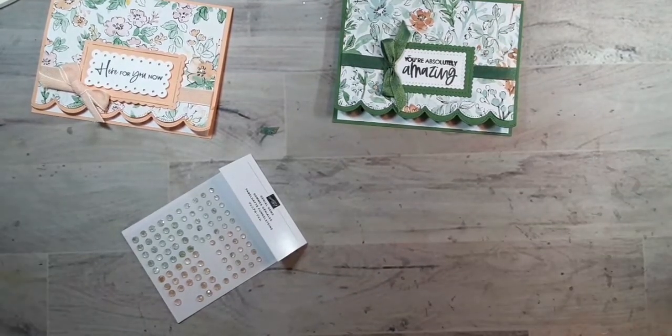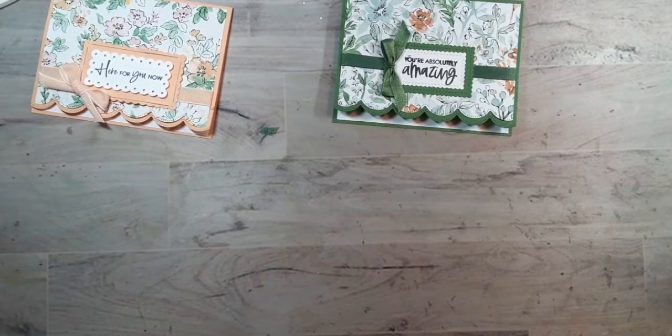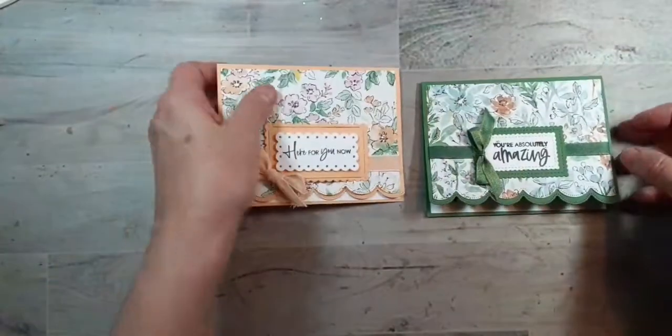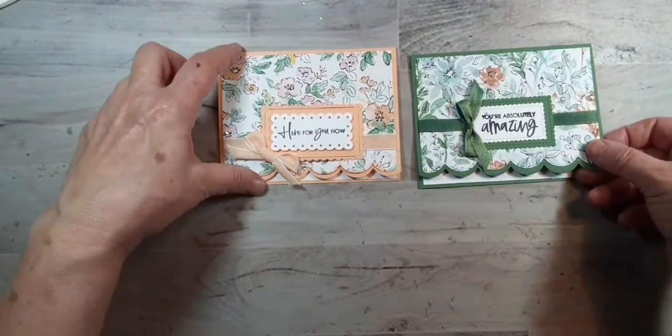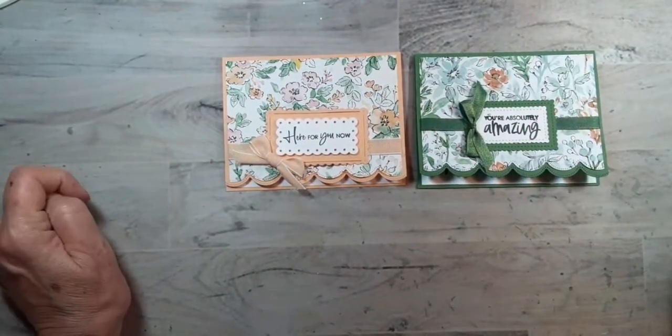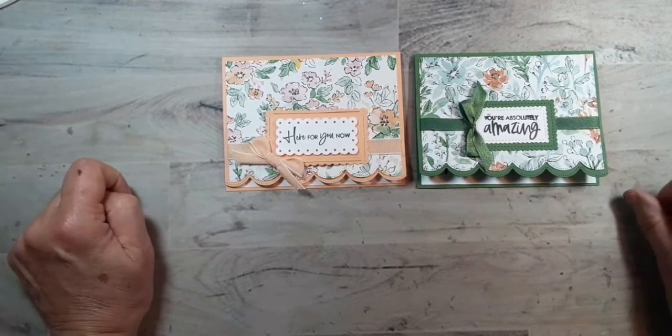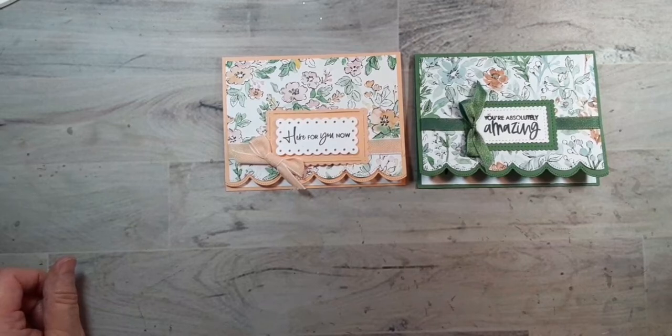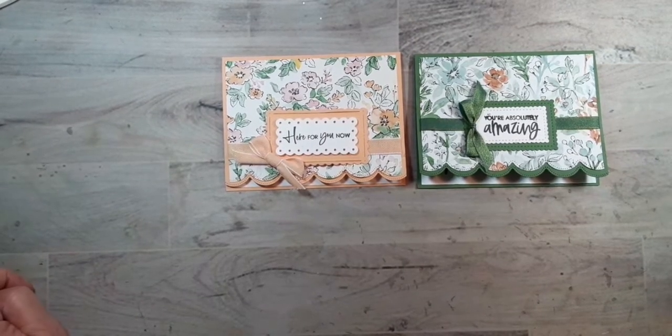It's been about half an hour so I do want to finish up here and just show you the cards I featured on this YouTube. There you have it. I appreciate any comments, thumbs up if you like it, and please subscribe. I will be back again next Wednesday at 7:30 with another project to share with you. Until then — happy stamping, bye-bye!